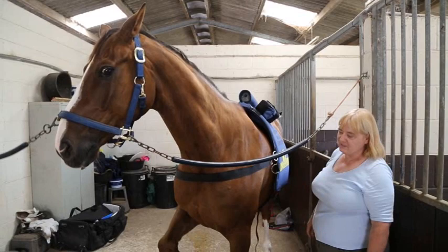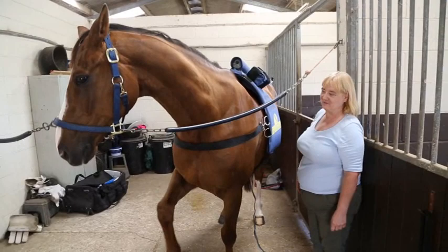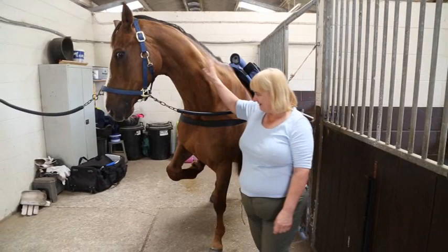You know when Sparky likes something because he lifts his leg to let you know. So he's obviously enjoying himself here. He enjoys this.